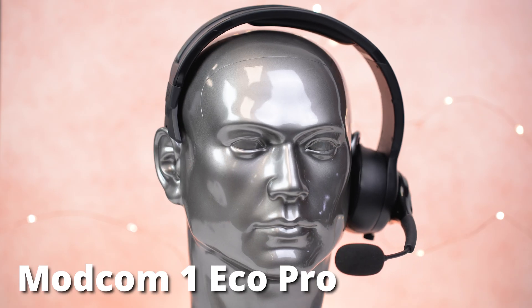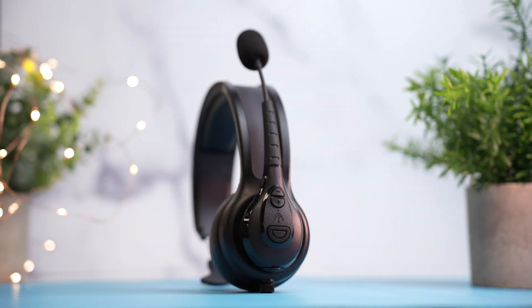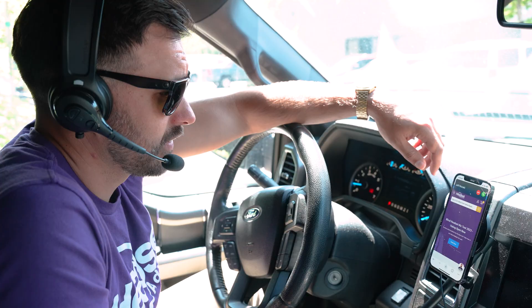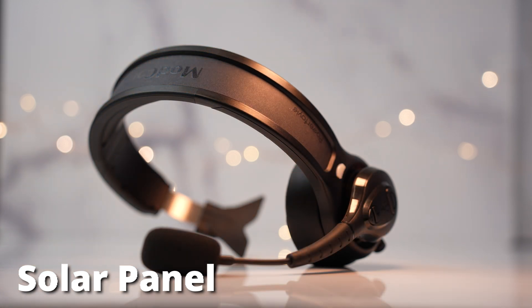This is the ModCom 1 EcoPro by Trident Communication Technology. This is a rugged Bluetooth wireless headset designed for people who work outdoors, such as truckers, yard pickers, or even potentially first responders.